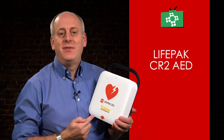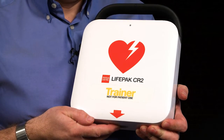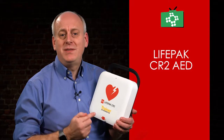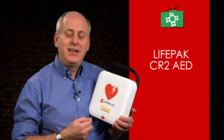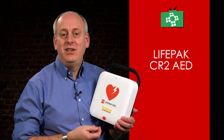The CR2 is available in different versions, and the basic versions connect to Wi-Fi, with the advanced versions also having 3G connectivity. What this means is that the data and maintenance of the units can be transmitted to a central point, allowing notifications that pads or batteries need to be changed, and notification when the AED has been used.